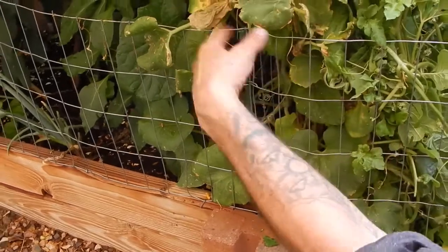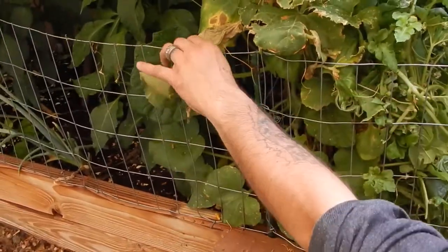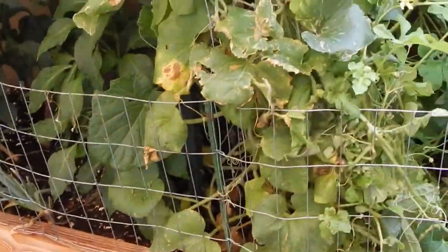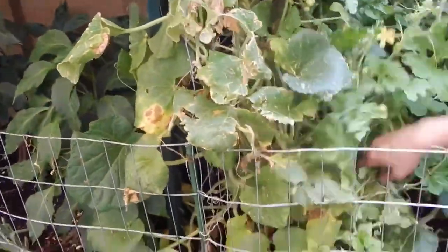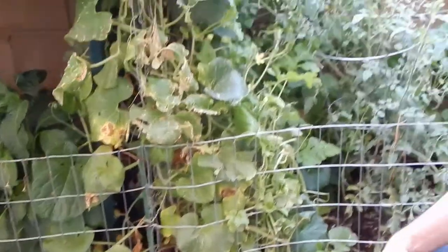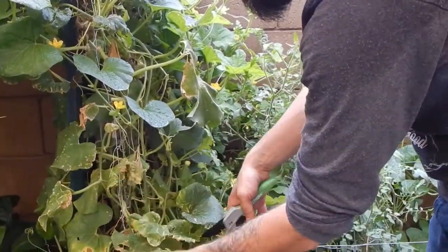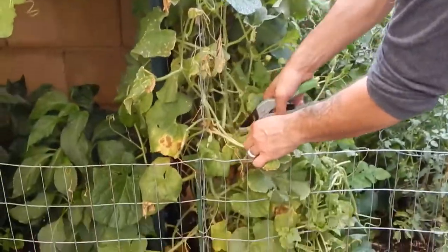Stink bug. I was trying to get the chickens out to find them, but the dog kept putting them back to bed - shepherding them back into their pen.